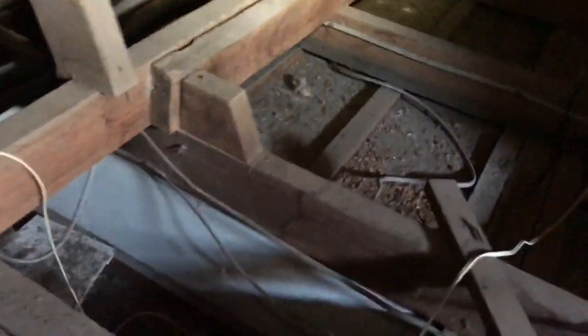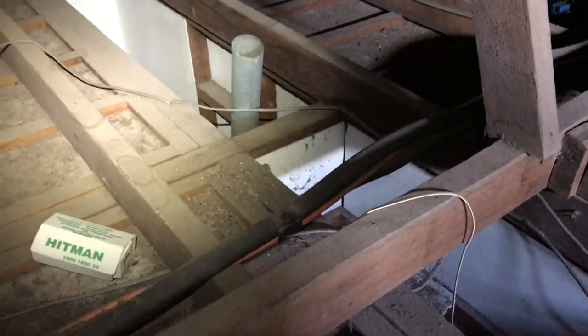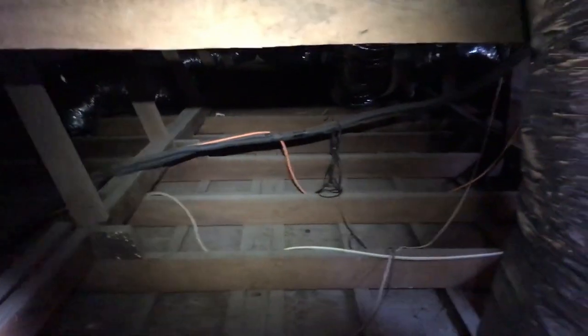This has got a little drop ceiling down here where this cupboard is, so we'll put some bats over the top of that to stop the insulation falling down there. Anyway, we'll get in and do the job and I'll probably show you what it looks like when we're finished.